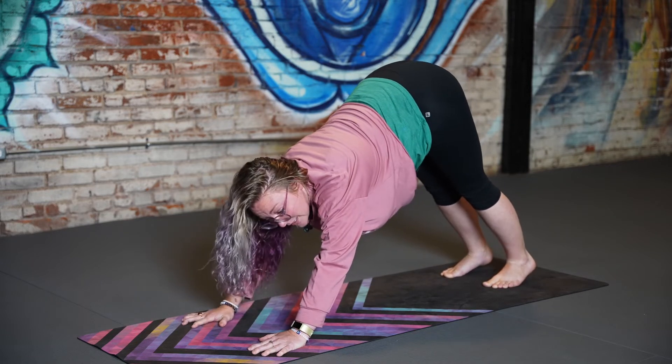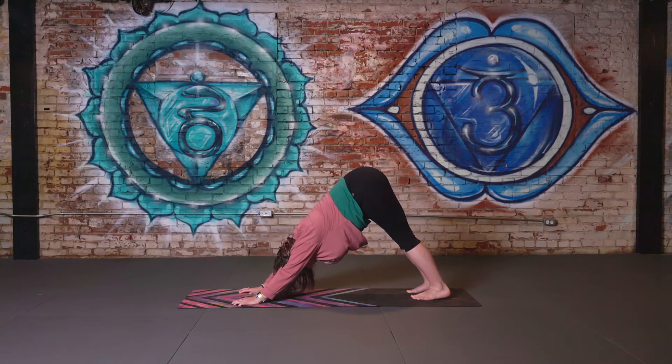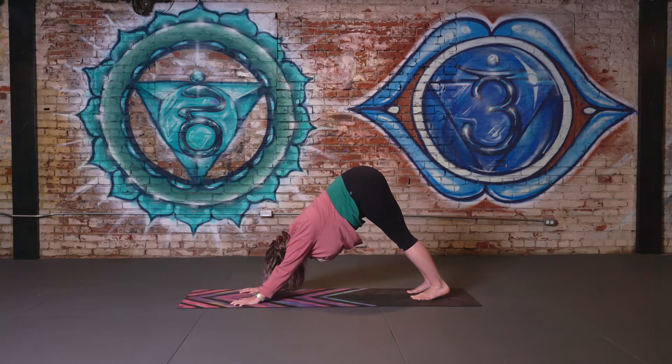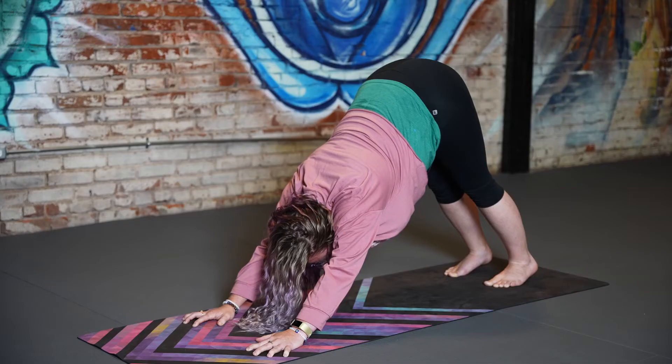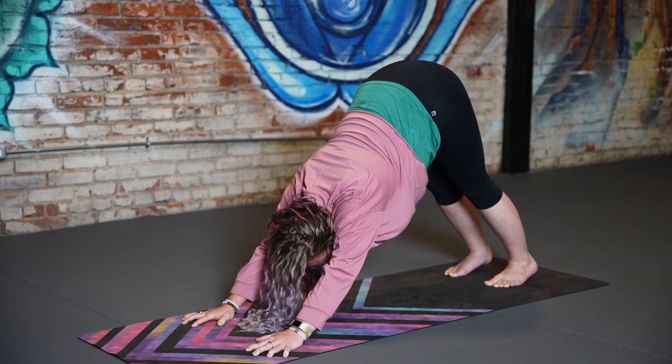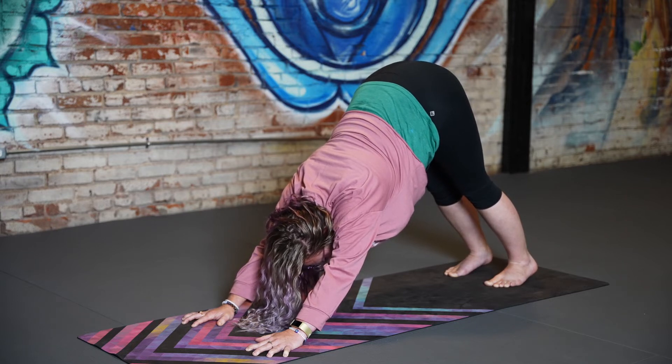Downward facing dog is a resting posture and it's also helpful in regulating symptoms of anxiety, helping to give us a perspective shift. Pressing the fingers into the mat, pressing the chest back towards the thighs, actively engaging the shoulder blades, noticing the space between the shoulders directly behind the heart, actively engaging all the muscles in the shoulders, breathing space into the calves and hamstrings wherever we feel tension. Deep breath here.